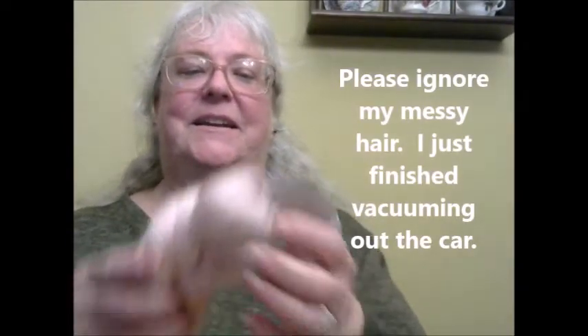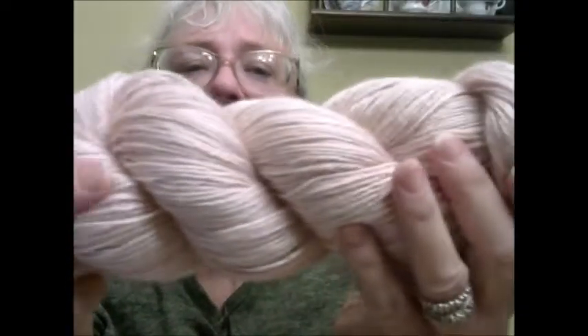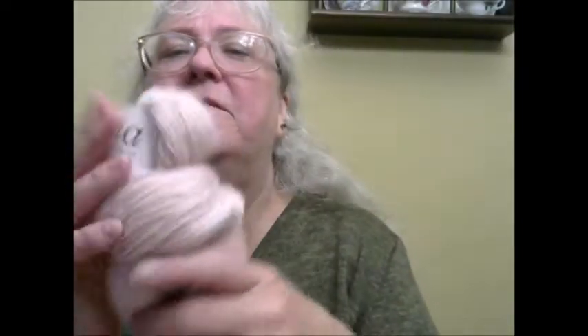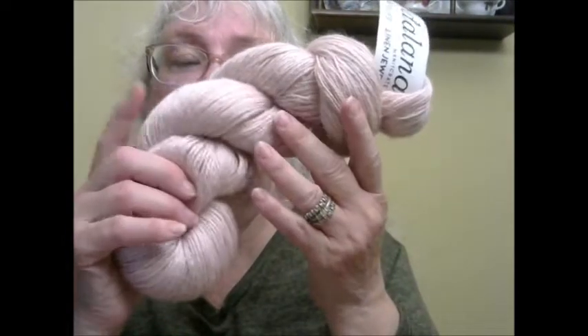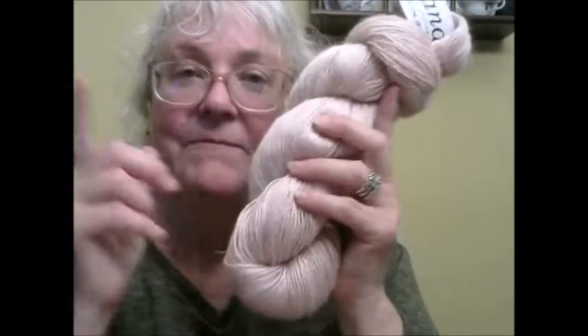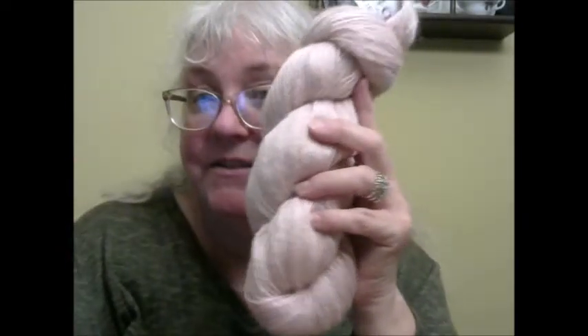We'll start with the Knit Crate. Last month this color came in, which is like a blush pink that goes with two separate sweaters I have. This is Vidalana Linen Jewel — this color is called Sandstone, which was the neutral color from that month. It's 50% superwash merino, 30% linen, and 20% silk. It is a fingering weight and there are 400 yards.